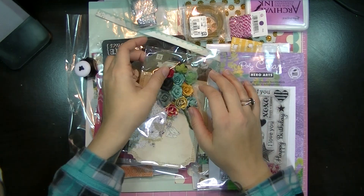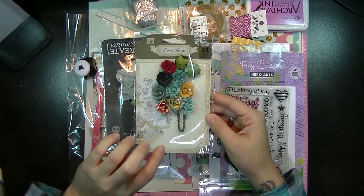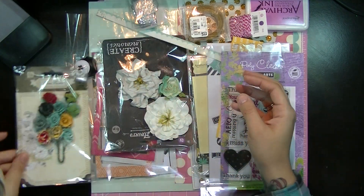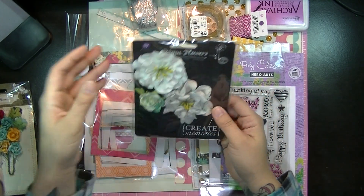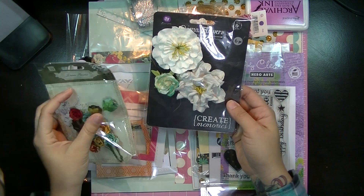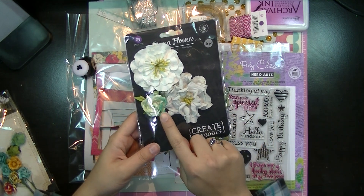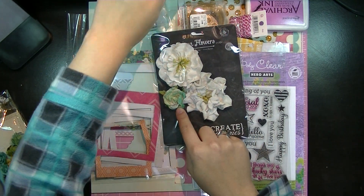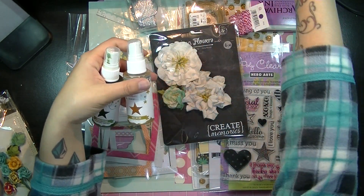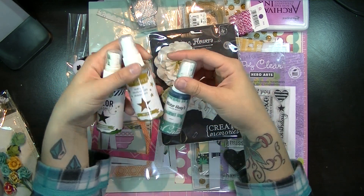I'm going to show you guys what I used first. I used these Prima flowers and basically brought two bouquets that look like this. So I used an entire one. These are called Welcome to Paris and these are called Layla. What I did for my layout is that I colored them, and I used my Heidi Swab chartreuse, the gold, and the Mr. Huey Audrey. And I combined all three of these for my layout.